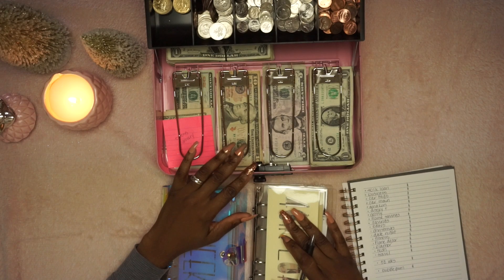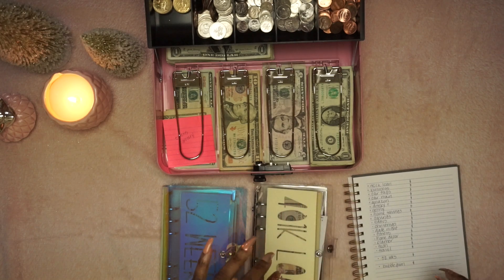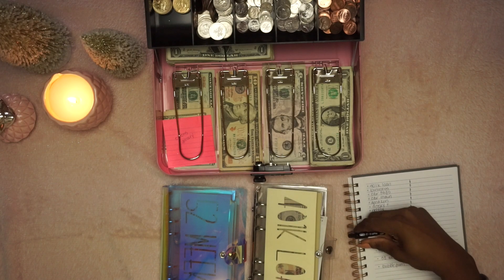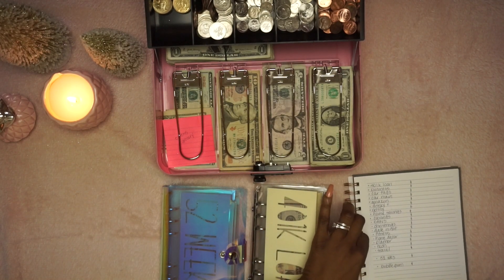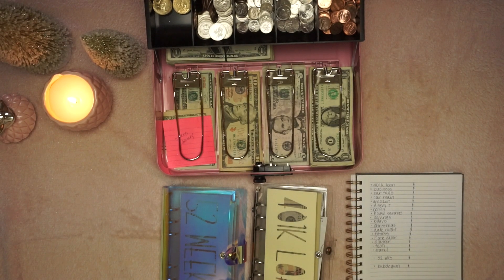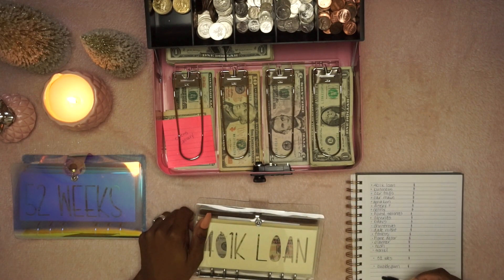I ordered some hundred dollar bill sleeves off Amazon this morning, so they should be here tomorrow. Whenever one of my sinking funds gets to at least a hundred dollars, I'll be able to swap it out and put money in the bank. That way a lot of it can actually start to earn interest. Let's go ahead and just start counting.